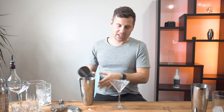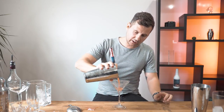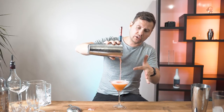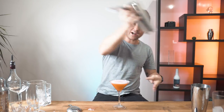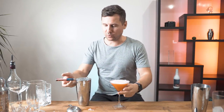Let me show you one more time. You just start straining right here in the middle, and then you start lifting up — right here. Make sure not to lift it too high because it's gonna be splashing all over. Now when it's really nice and small, lift it up and then cut.